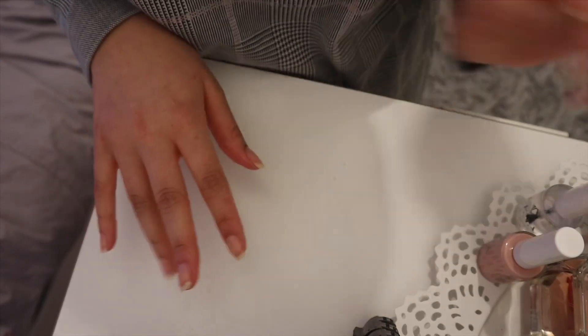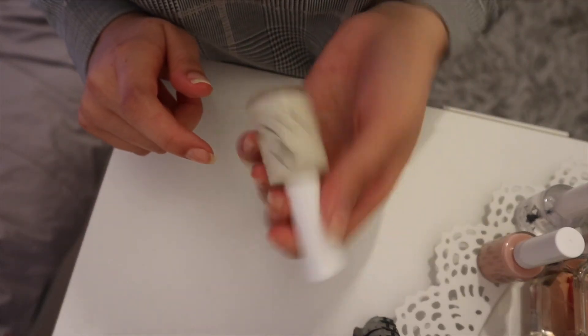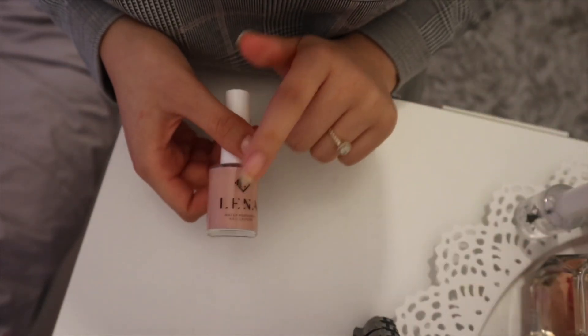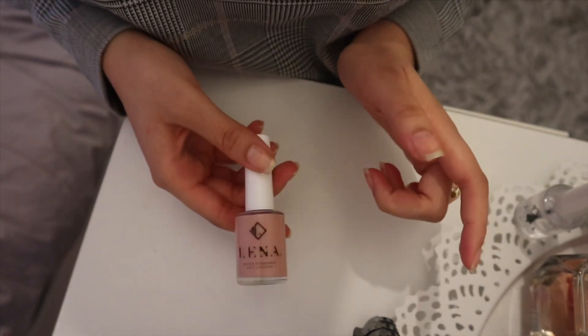They're dry now. The base coat applied really well. Now I'm going to move on to the color — I'm going to go with the nude color, Hijabs High Heels and Handbags.